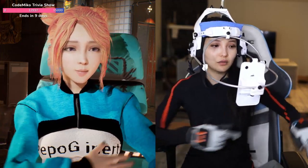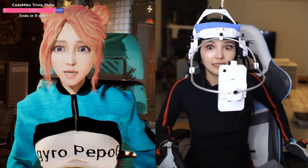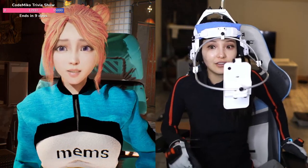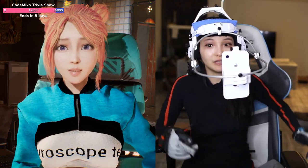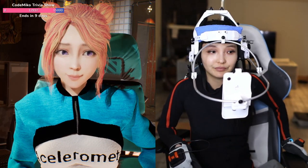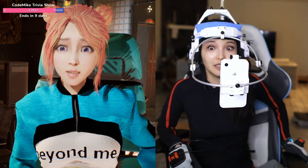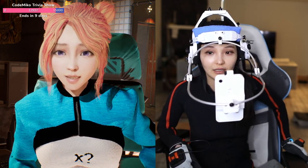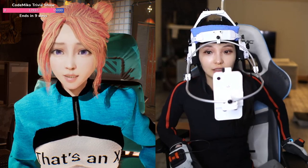That's how I can figure out the rotation of the joints. The other thing I'm using right now to track my face is actually a very simple setup with an iPhone X. The iPhone X has a depth camera, and it's using this app from Unreal Engine called Live Link, which directly feeds into Unreal Engine.